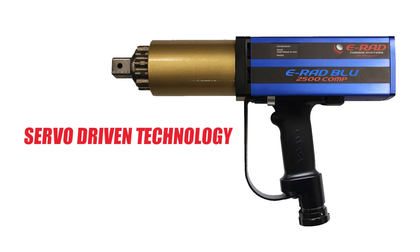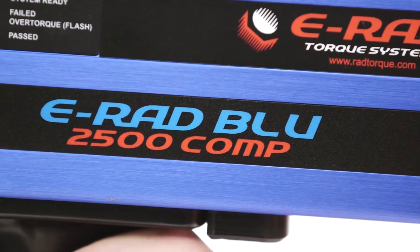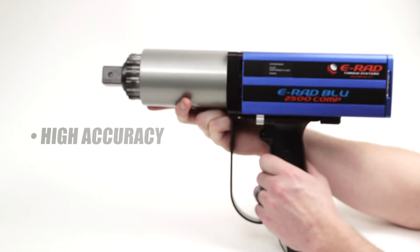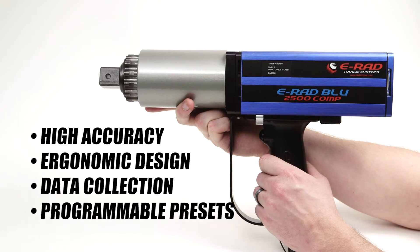The ERAD Blue uses servo-driven technology, which allows for increased motor control for both torque and angle operation. The ERAD offers many important features such as high accuracy, ergonomic design, data collection, and programmable presets.